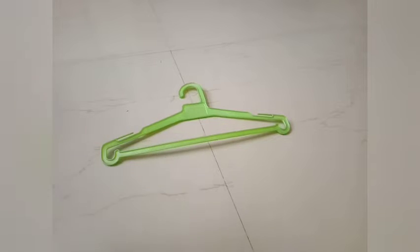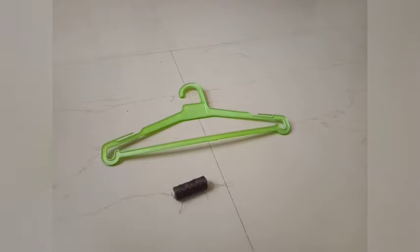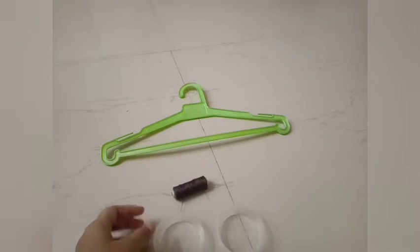We need a hanger, preferably an old one, a thread, and two plastic cups — or you can take old bottle caps.